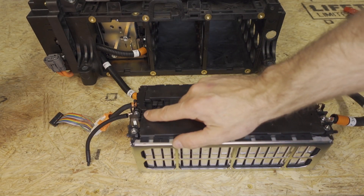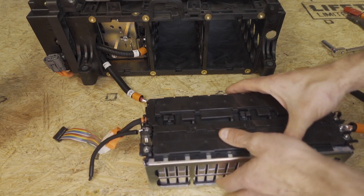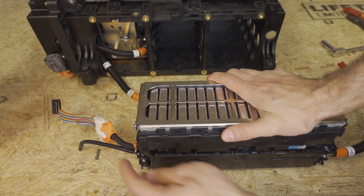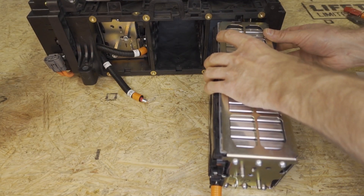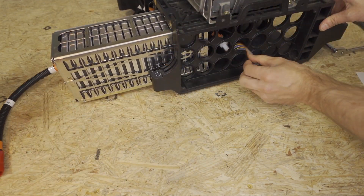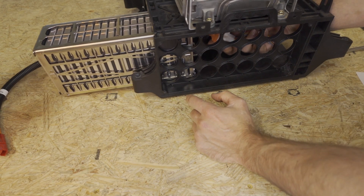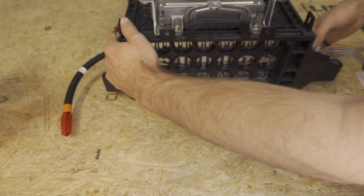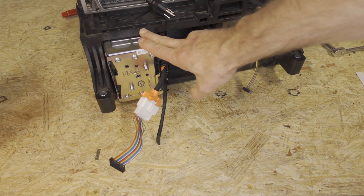We're not going to install the wire onto the negative side yet — we'll do that in a second. We want the high current cables to be down, in this case below the BMS connector. Once again we're going to slide in here, making sure that the cables don't do silly things. Once you get it in there, grab these two connectors. I'm not pulling on the cables — I'm pushing on the battery to get it to slide in, and we're going to slide module 3 in.